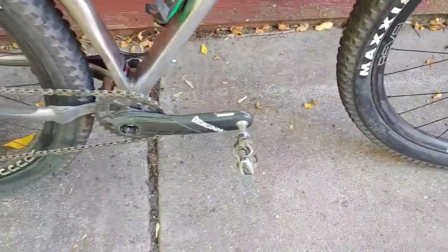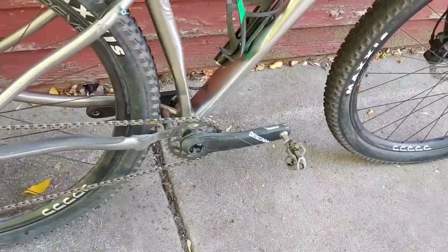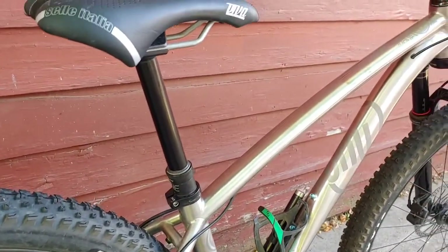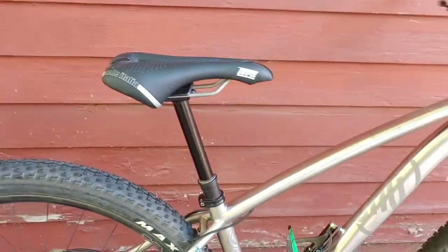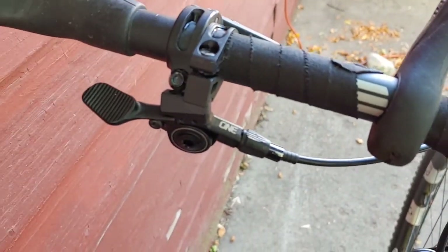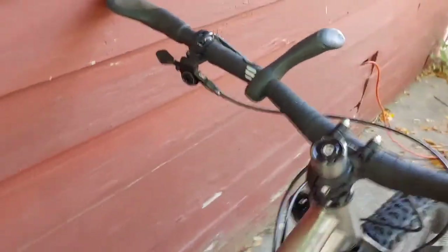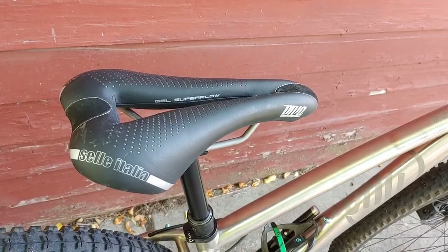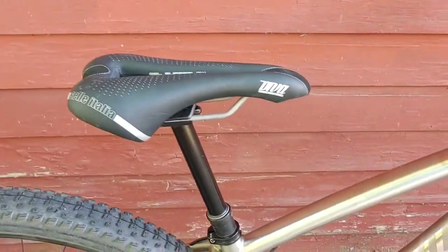I've got Shimano XT pedals, which is normal. I only have one pair of pedals, so I pilfered them off of my Rebel Rascal. I'm trying a new dropper post from 1UP because I'm able to use a 150mm dropper, which is insane for someone who's my size — it's been really great. My seat is the same; I've had probably 20 of these now, the Cellitalia Diva gel with titanium rails.